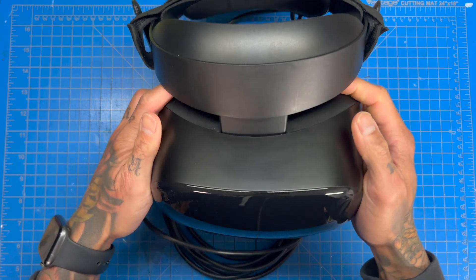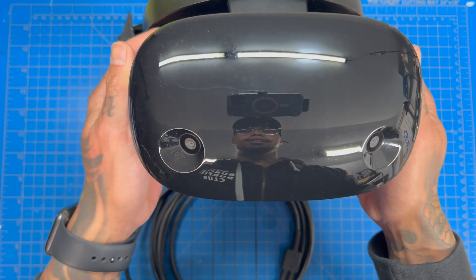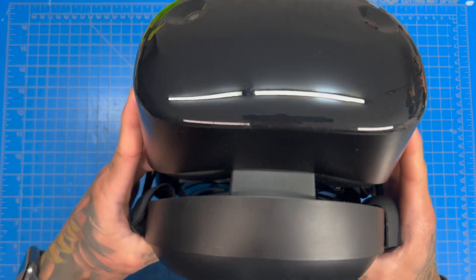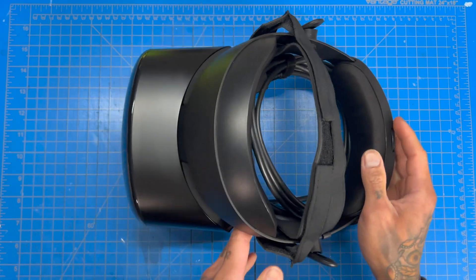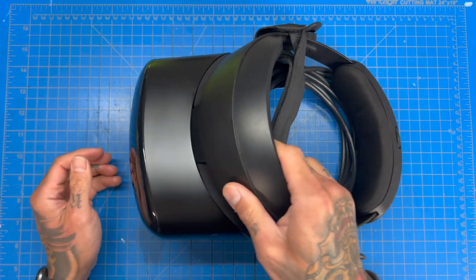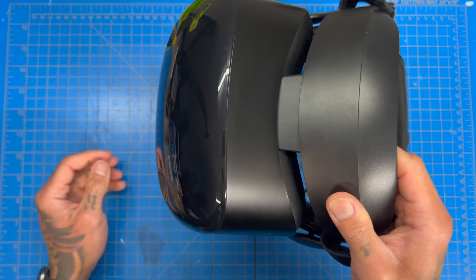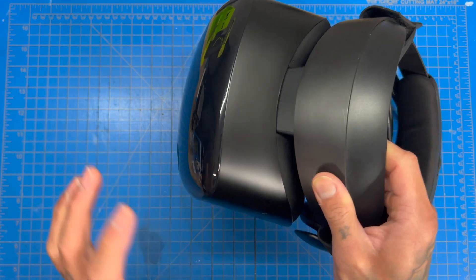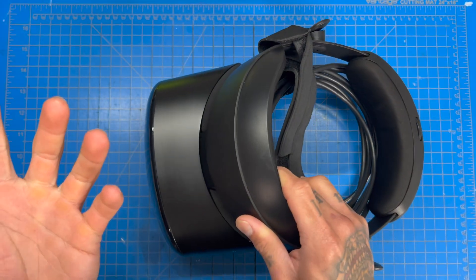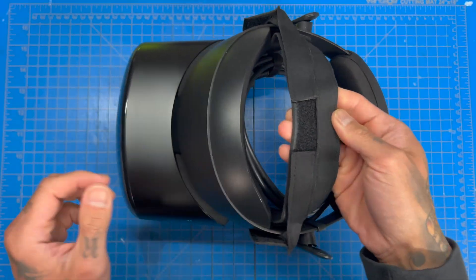Welcome back. Today I'm going to show you what you need to play VR with your Steam Deck. Obviously you're going to need a VR headset — that's a prerequisite. This one is nothing fancy; I got it on sale on Amazon. It's a Samsung Odyssey Plus with an OLED screen. It's great, not the best thing out there, but great. I had to make a custom strap to help hold it on my head.